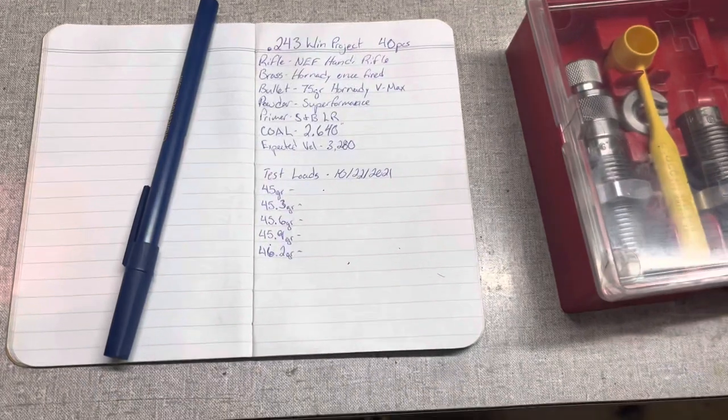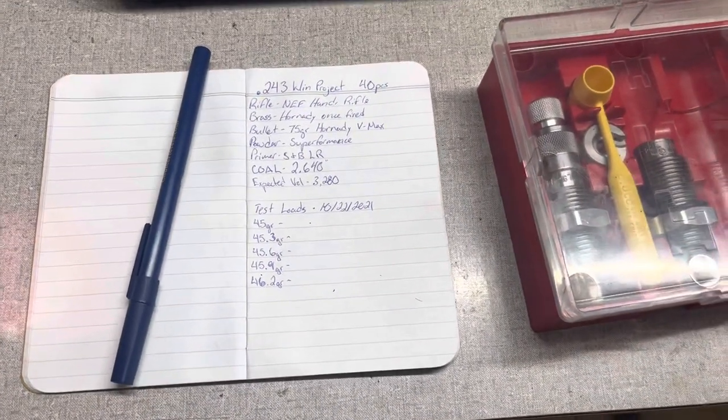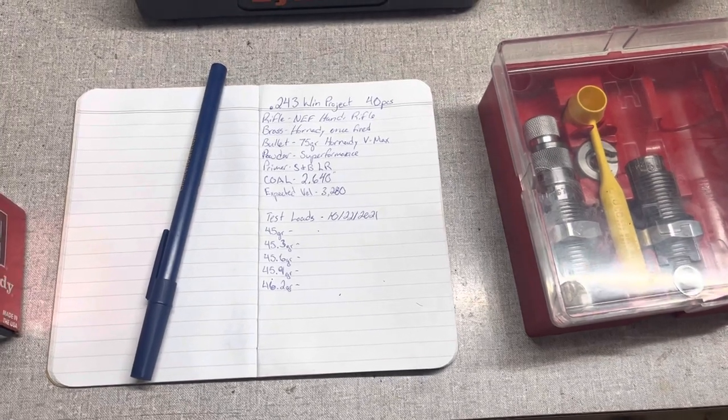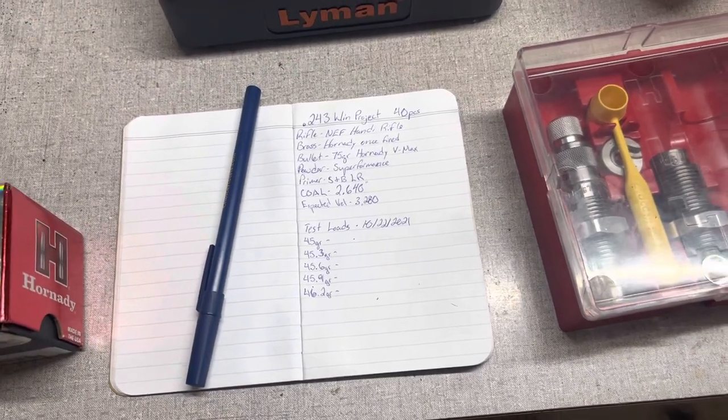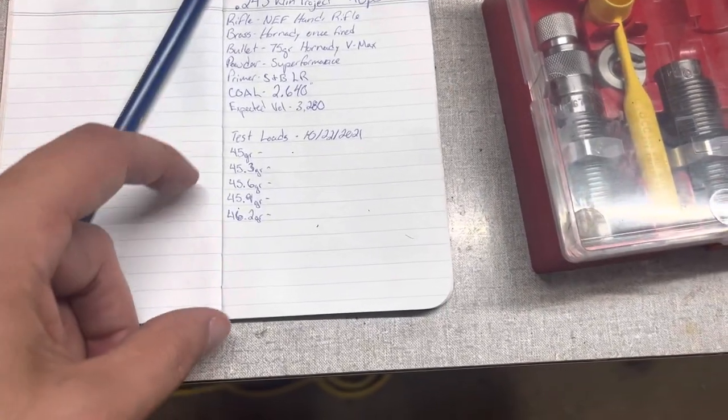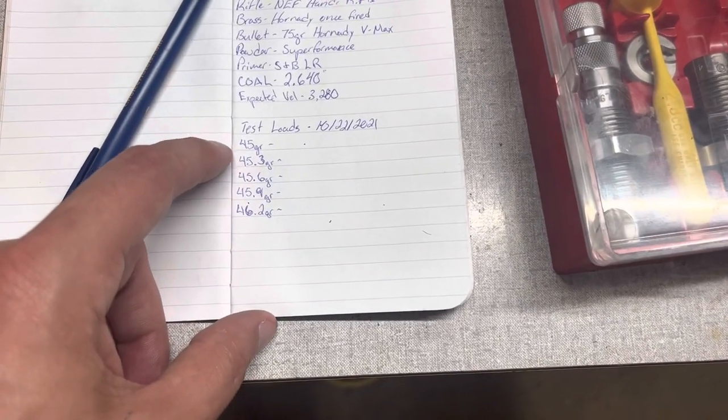Today is all about the resizing process. I'll dump powder off camera since I use my beam scale, and then you guys will probably join in for either the bullet seating portion or some range footage, or maybe both.